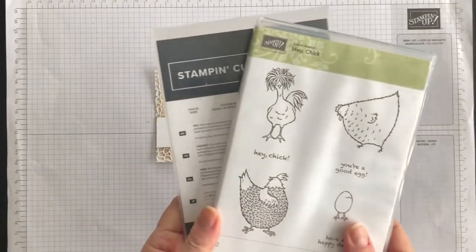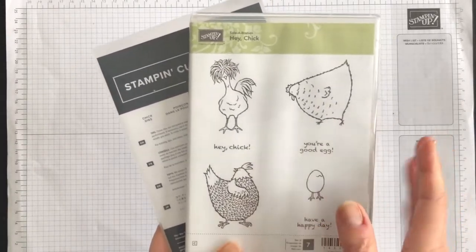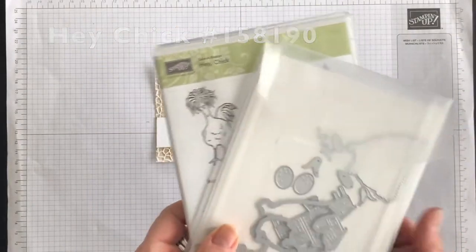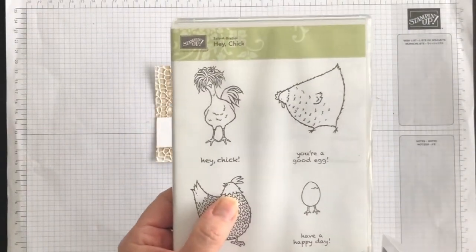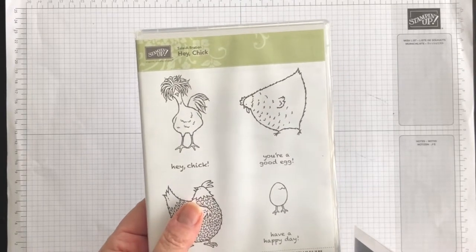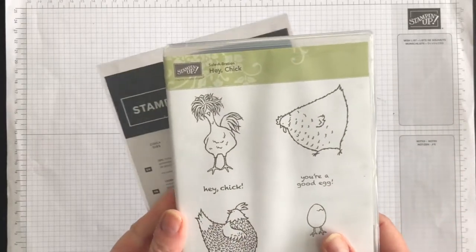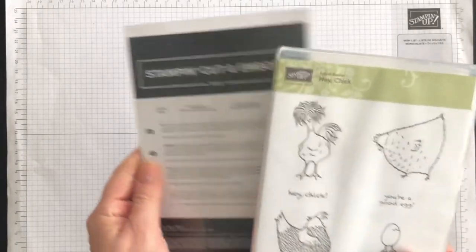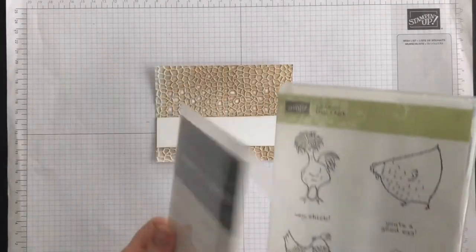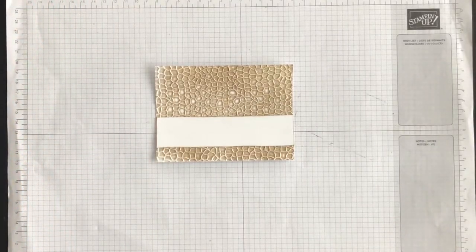To add some elements for the front of my card, I'm going to use the fabulous Hey Chick stamp set and the corresponding Chick dies. This used to be a celebration stamp set back in 2017. Stampin' Up! has brought it back between February and June of this year, and they brought out some corresponding dies to go with it, which makes this bundle so playful.